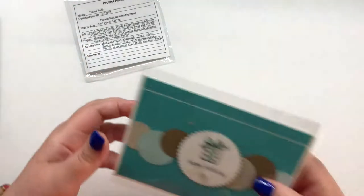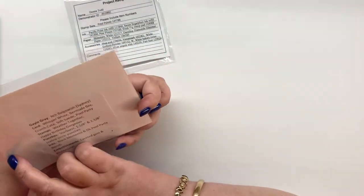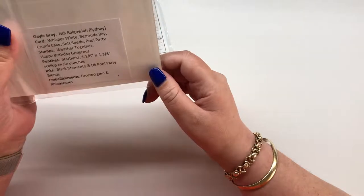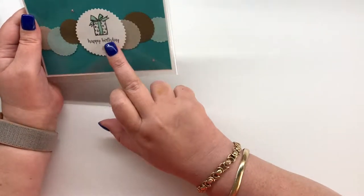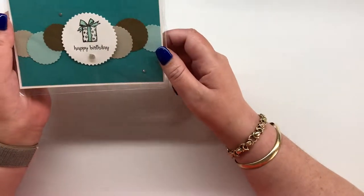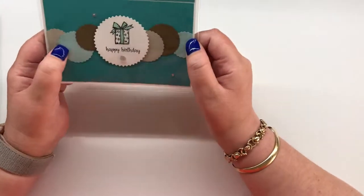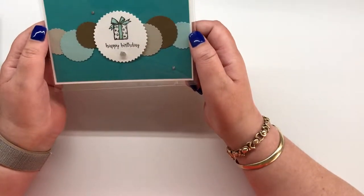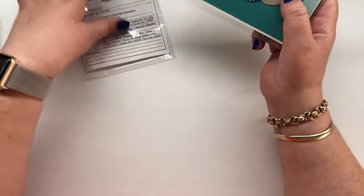This card came from Gail Gray and the stamp set she used is Weathered Together — that's one I don't have. I just love how she's used the starburst punch and the scallop circle punches from the occasions catalogue to create this really cute and pretty card.